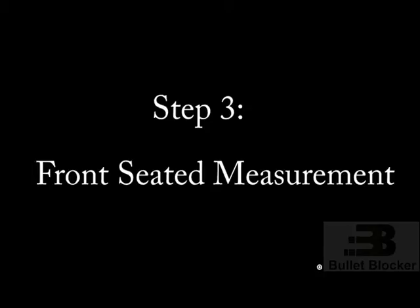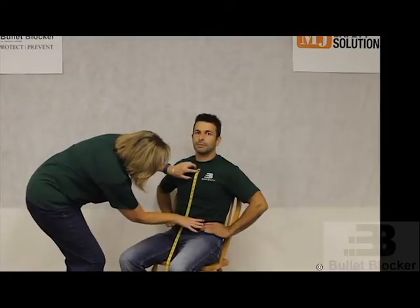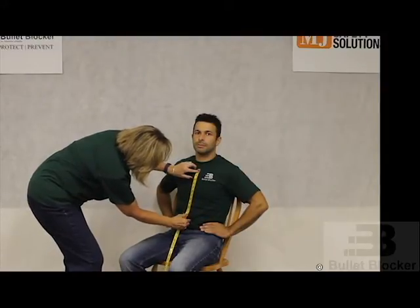Step 3: Front seated measurement. With the wearer sitting, begin measurement a half inch below the clavicle notch to a half inch above the natural waistline.